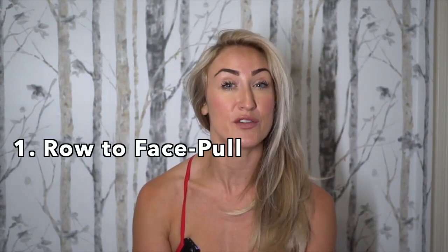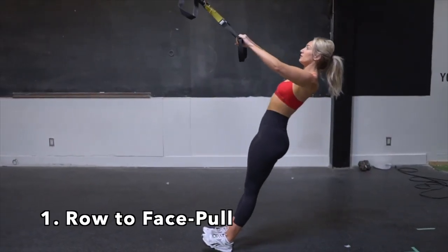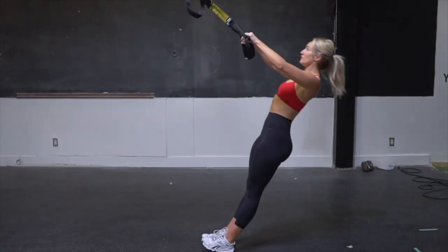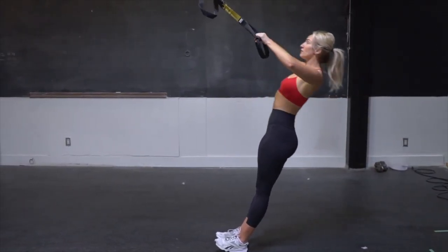For our next three exercises, we have a row to face pull, one arm row with a twist, and a bicep curl to an RDL. Again, in all three exercises, making sure to always have your core fully engaged, and with these three, try not to overextend your elbows.